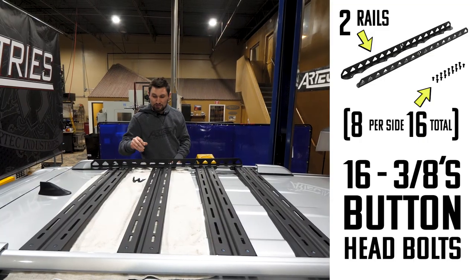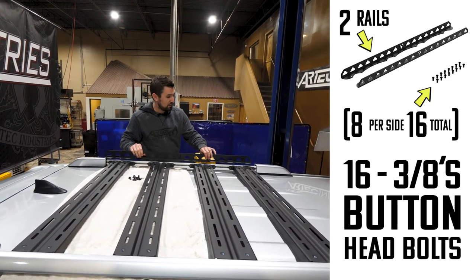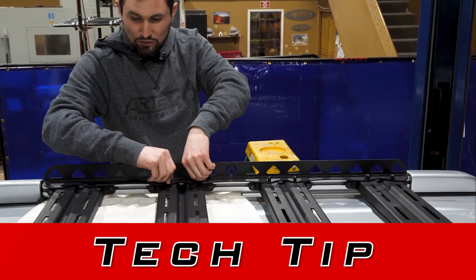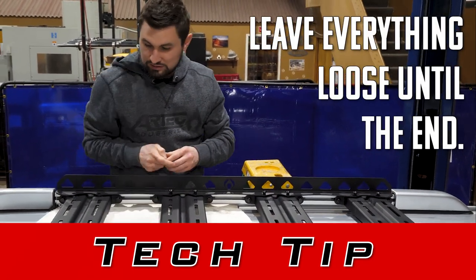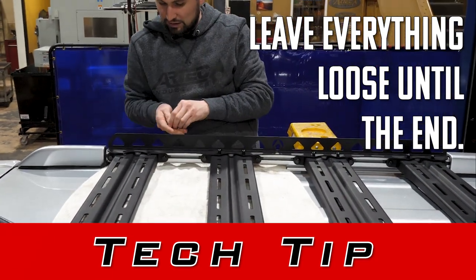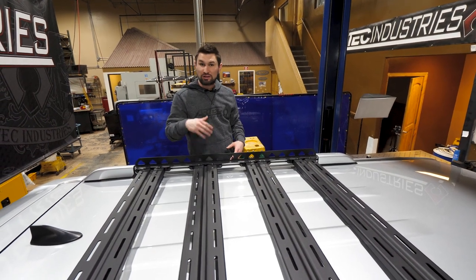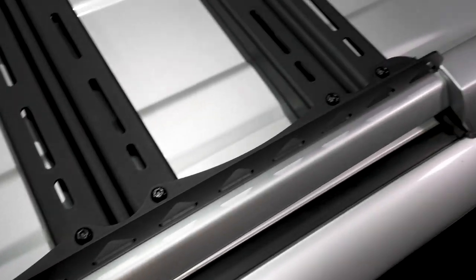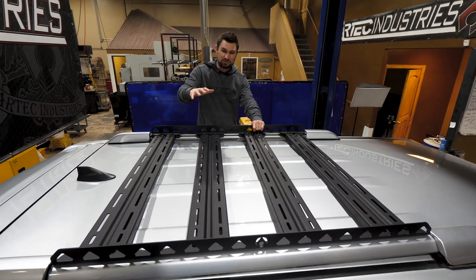To install the side rails, you've got your eight 3/8ths button heads and your side rail — it lines up with the four cross rails and you bolt it on. If you got the full kit, you're going to want to leave everything loose until you have the side rails on, and then once you have the side rails on you can go in and fully tighten it up. Once you get the driver's side or passenger side installed, the opposite side is exactly the same. You got the rail and the eight bolts.